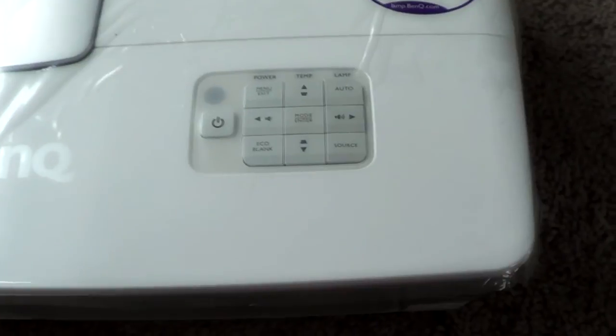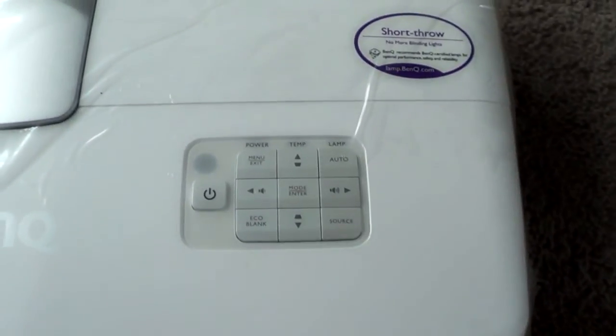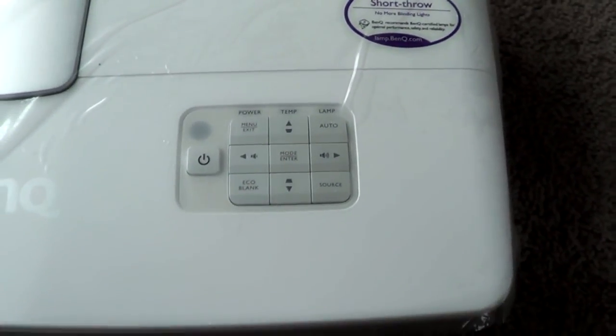But that is all that I have. If you have any questions or comments, just let me know. This is the BenQ 1080ST short throw projector. Thanks for watching.